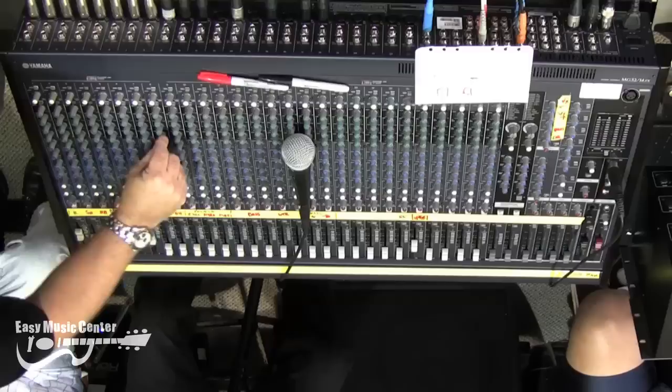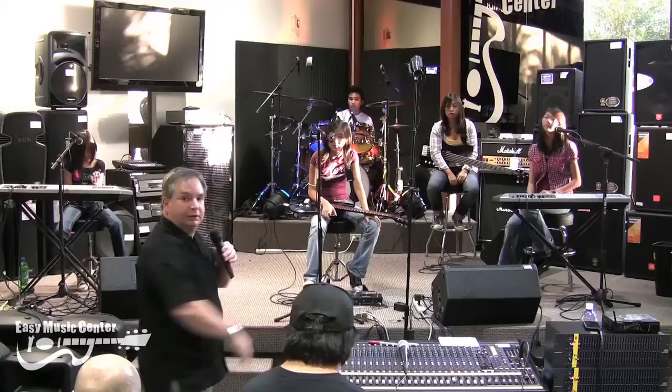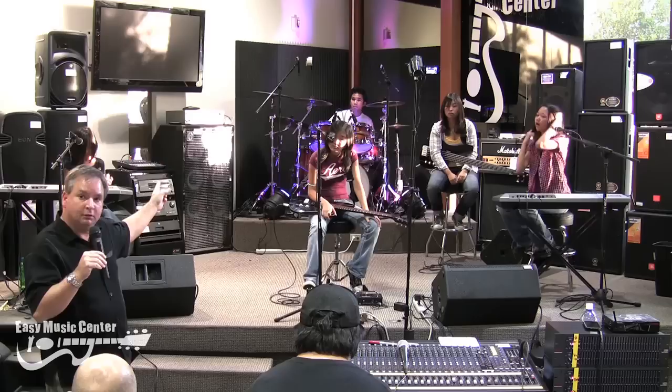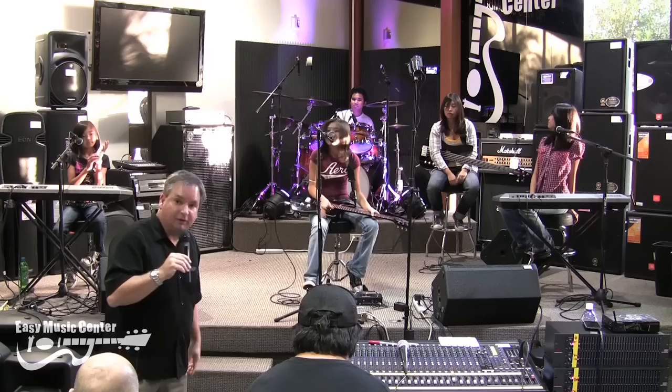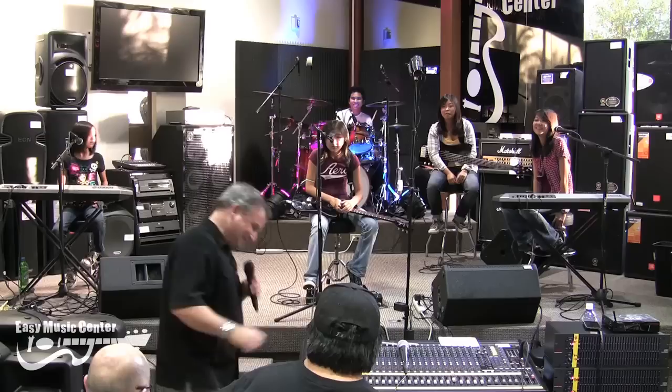We're going to roll off all the low end so that they only pick up the sound of cymbals — we don't want them to amplify what's underneath them, which are the drums. I'm going to take the low and just cut it way down, and even the mids I'll take down a little. These are my most expensive microphones, so I don't want anybody blowing in them or hitting them with a stick. If you're going to spend $300 or $400 a piece on microphones and have somebody hit them with a stick, they ain't going to be your friend for very long.